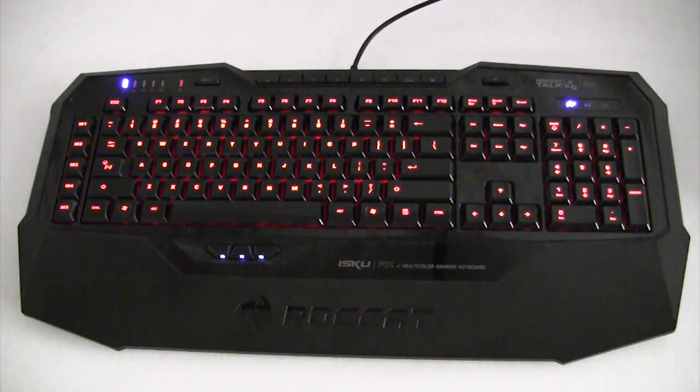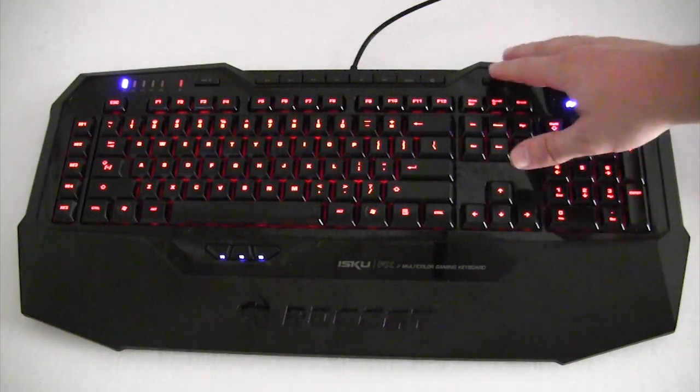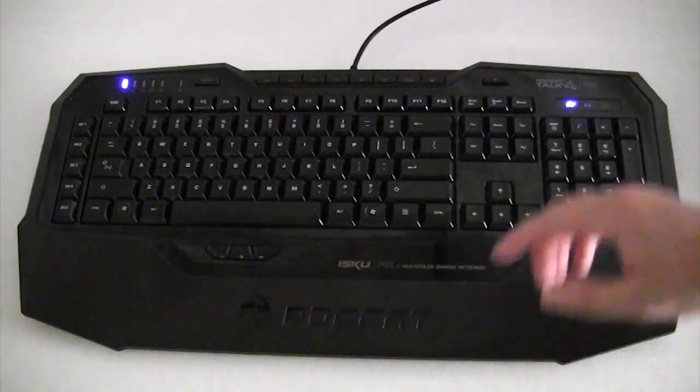I've seen brighter keyboards, especially on mechanical keyboards — brighter lights — but it is pretty bright and it's going to gain some attention if you're at a LAN party or something like that. Another thing to note: the thumbster keys are illuminated, but they're only going to be illuminated when you have the other keyboard lighting on.